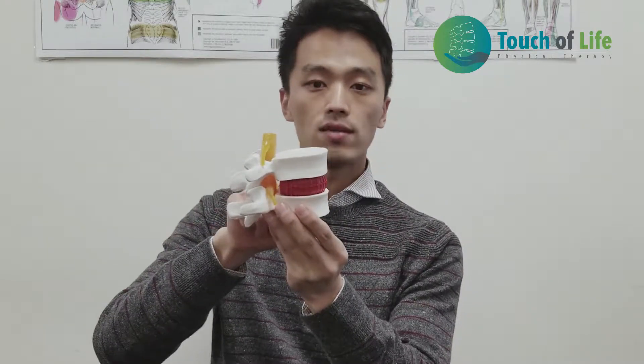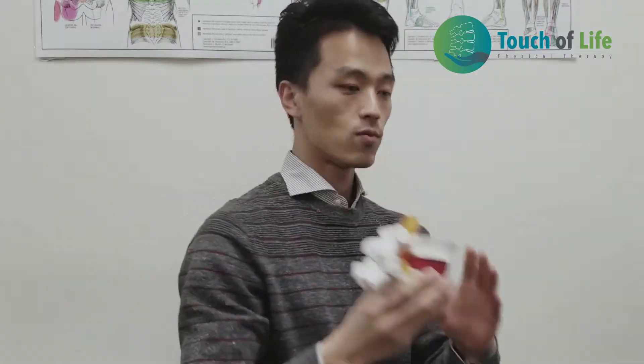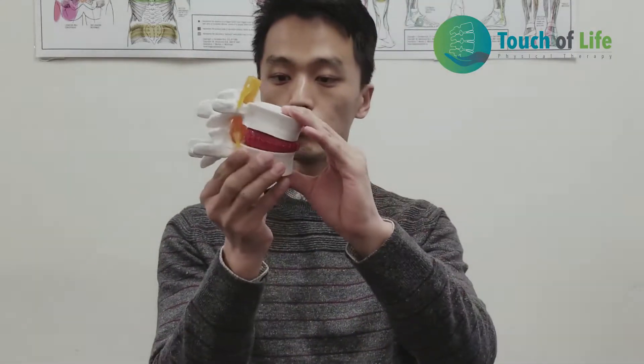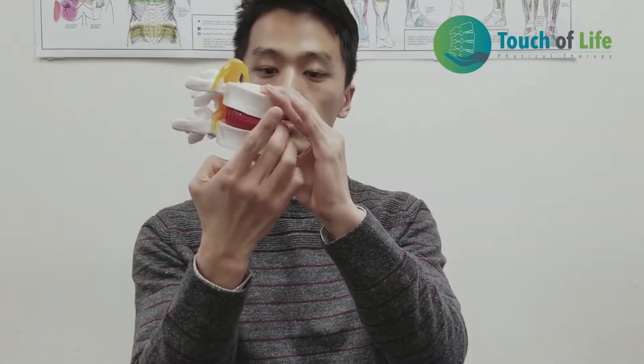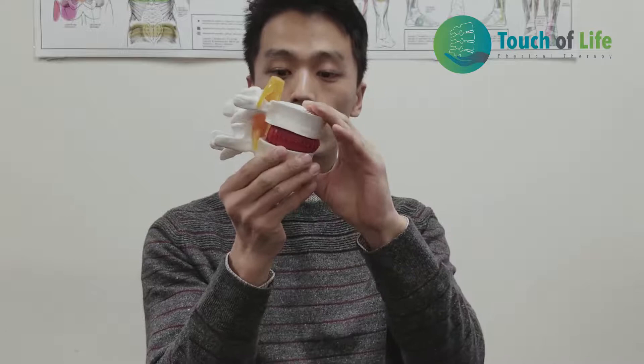The disc follows your pressure distribution. So when you're bending forward or slouching for a long time, lifting up and bending over many times, that's a little pushing your disc to the backside. On the front side, there's a strong ligament blocking there. So the disc goes back a little when you're bending forward.